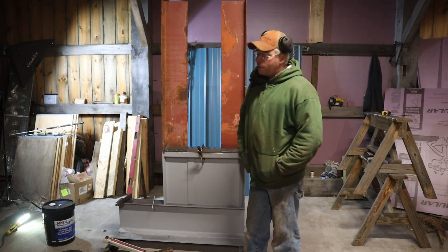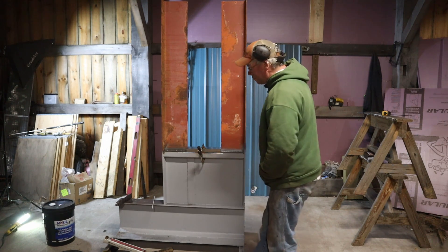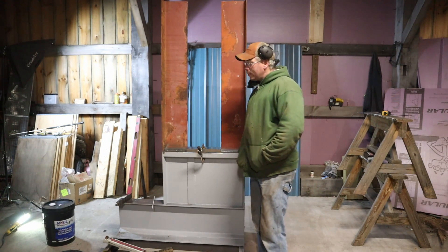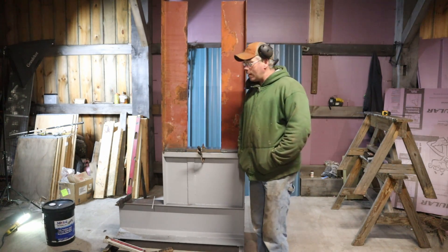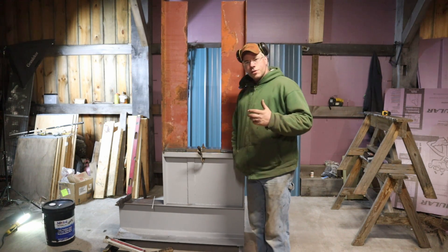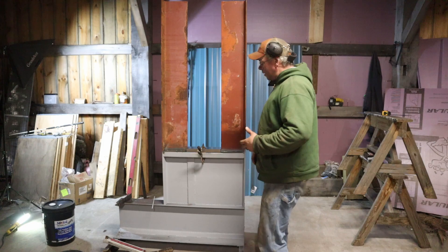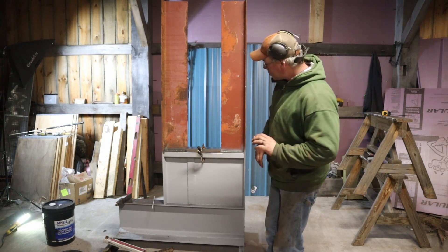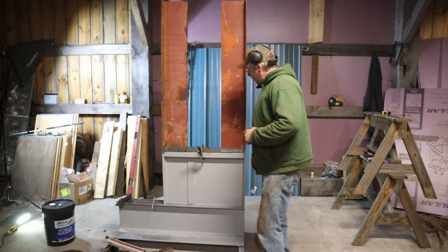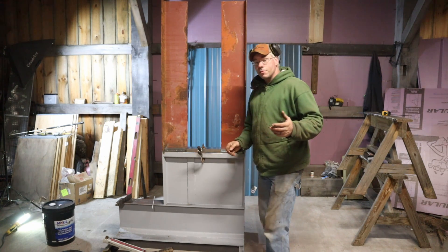The boy was out here learning how to weld tonight. I had him set up on the end of this thing, so I'm going to have to reprime part of the bottom, but that's not a big deal. He was trying some 6013 and did pretty damn good — did real well striking an arc. It's hard because I only have the one welding helmet, and trying to teach somebody when you can't actually watch what they're doing is a real pain, but it works out. So what we have left for tonight — we're going to get this guy welded on right here, and then we'll go from there and see what develops. Stay tuned.